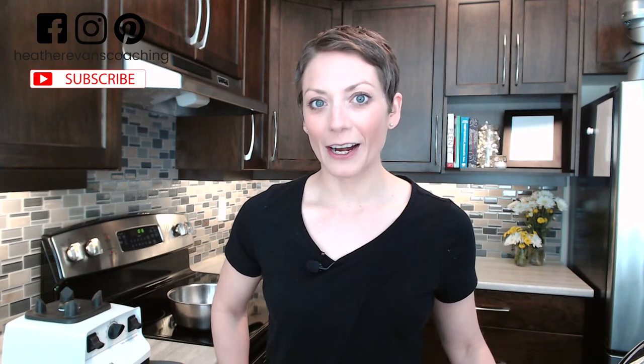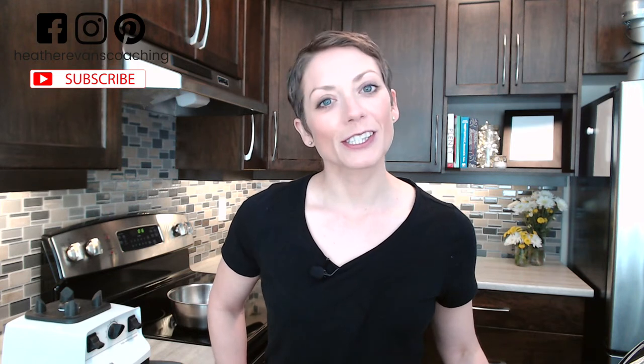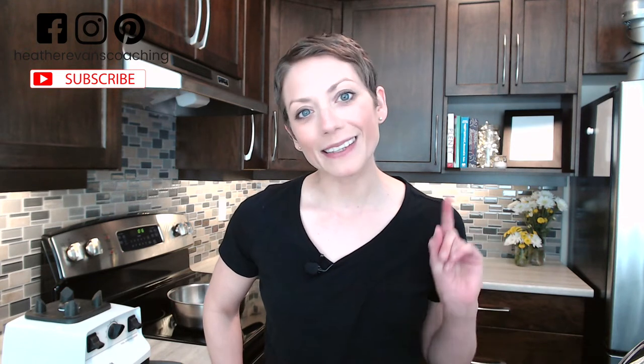I'm going to share that recipe with you today. For the best advice on self-care and personal empowerment, be sure to subscribe to my channel and hit that bell to get notified when I release a new video each Thursday.